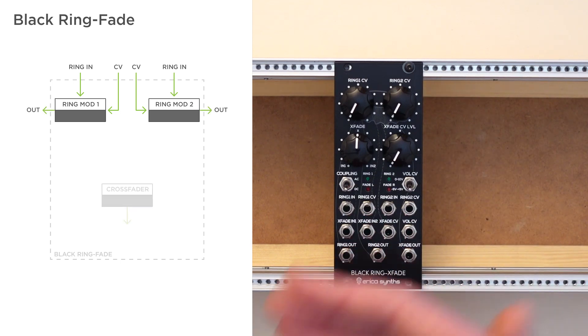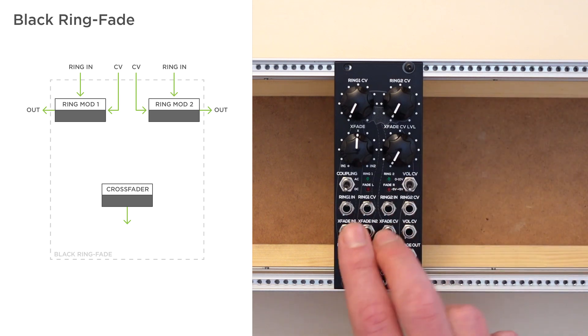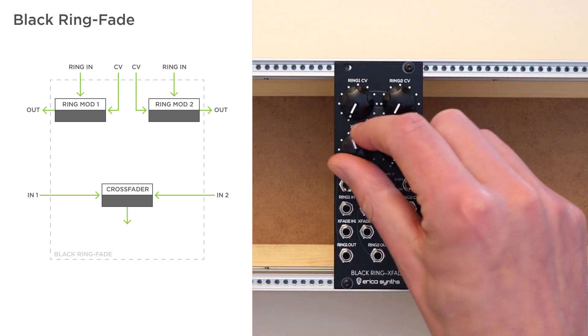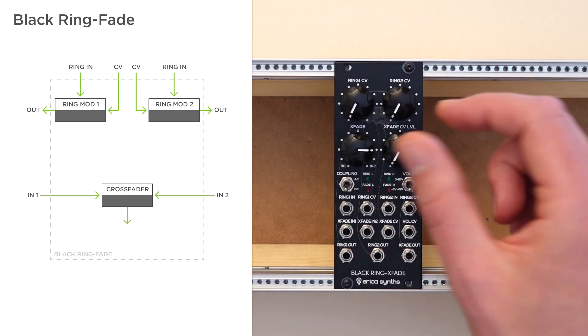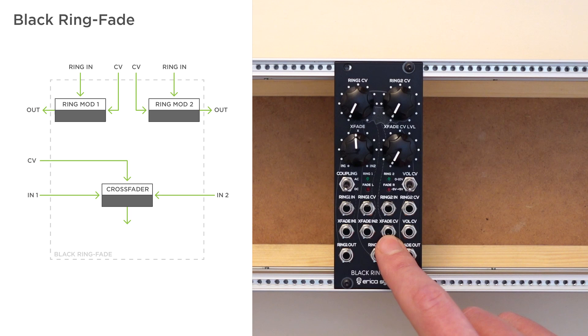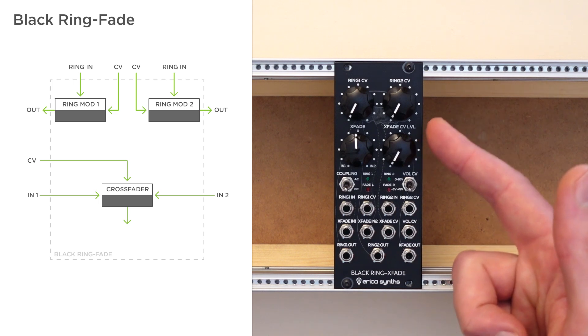Then there's a crossfader, which can be used as a standalone unit as well. This section has two inputs and one output. With the knob here you can manually set the balance between the two inputs, or in other words fade from one input signal to the other. And finally there's a CV input for this section, so you can use external voltages to fade between two signals. That input comes with an attenuator right here.